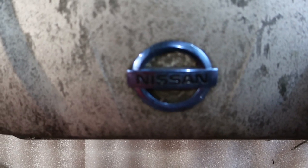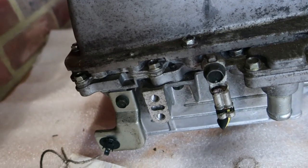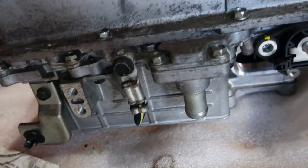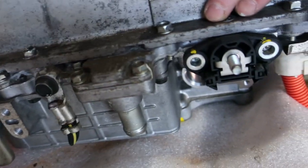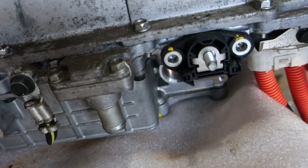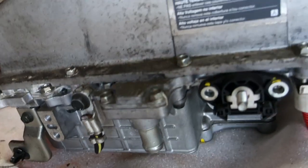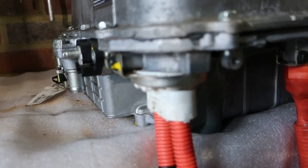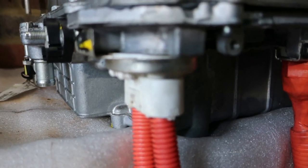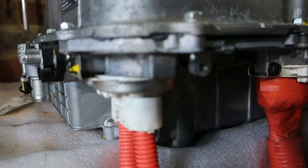I thought it'd be worthwhile taking a look at the connections around the outside of it. So if you come down here on what would be the left-hand side of the car facing forward, you've got connections to the 12-volt battery system — the ground here and the positive here. We also have one of the connections to the cooling system. Then if we come around here, we have the connection for the EV CHAdeMO fast charger. This isn't always present on a Nissan LEAF — it's an optional extra.